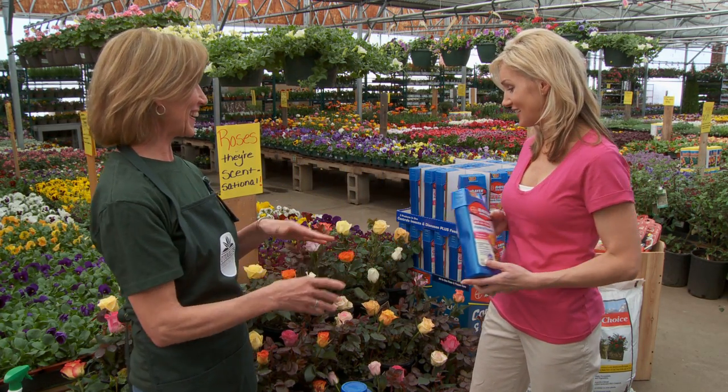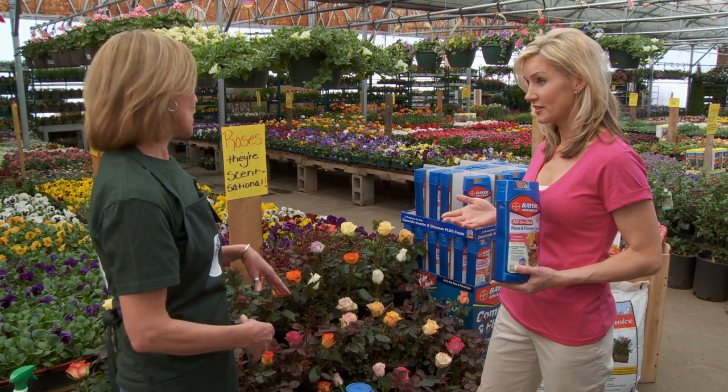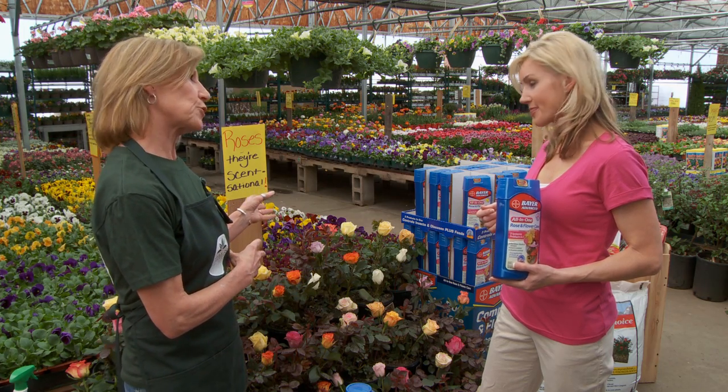So you definitely recommend it — I'll start off with this. Now with roses, they're going to come back year after year, right? Well, they do need certain care each season. In the late winter, early spring, you will cut your canes back to the green. The canes — is that what? That's the woody stem part.